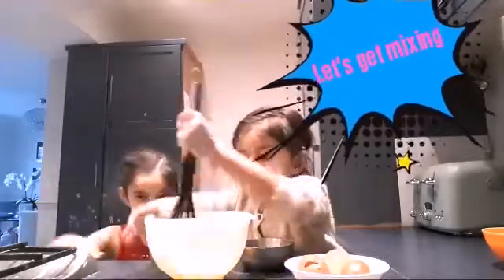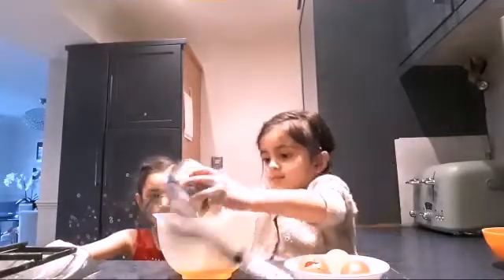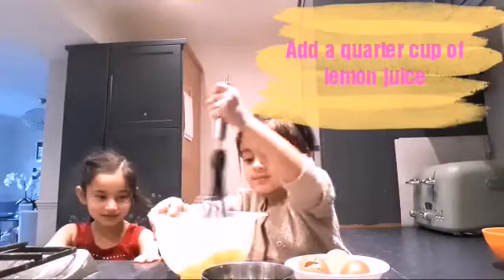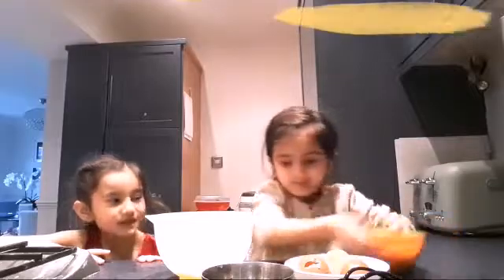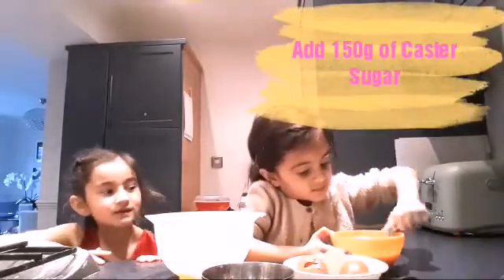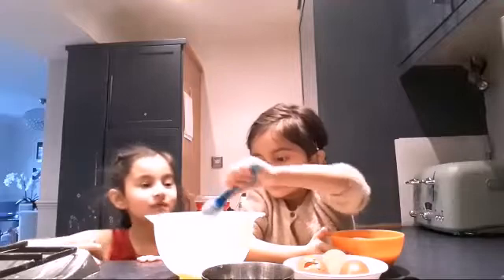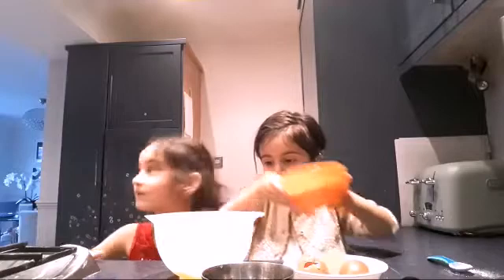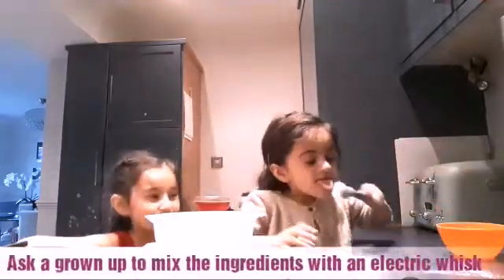If you find it too hard, you can use this. Then mix it. No sugar! Now put the sugar in — just pour it all in. Amanek, just pour it all in. Now we're gonna mix it again.